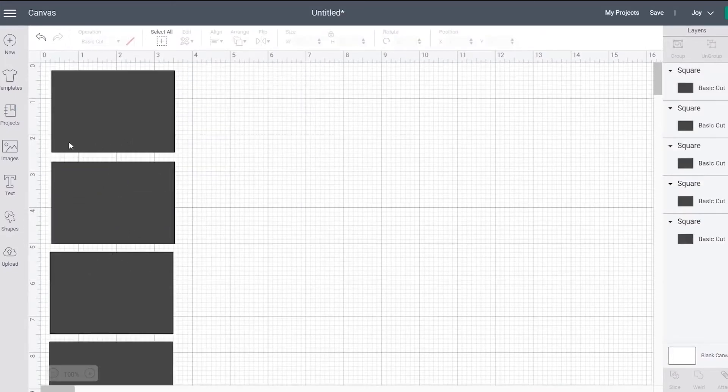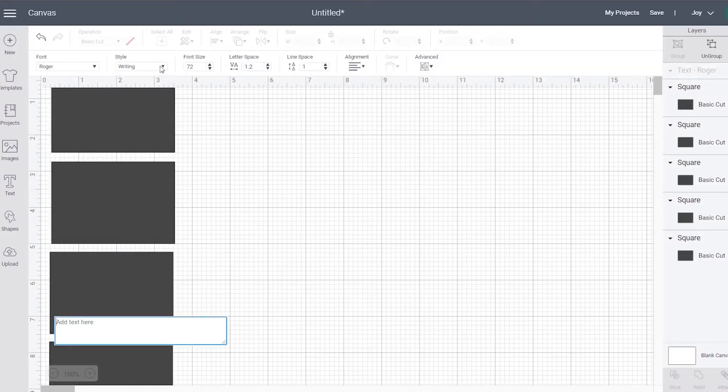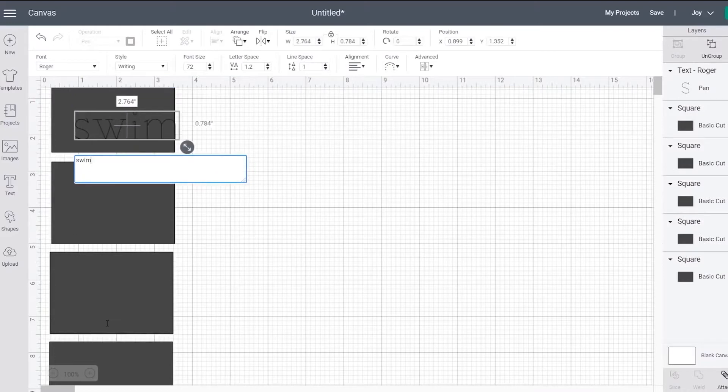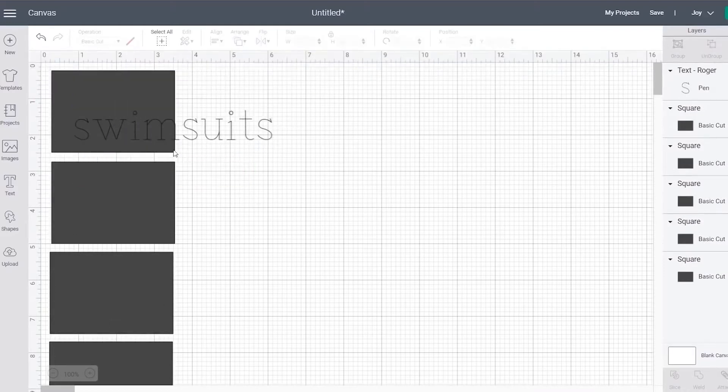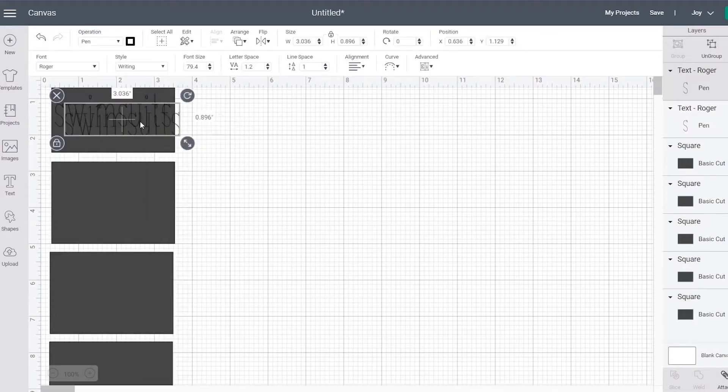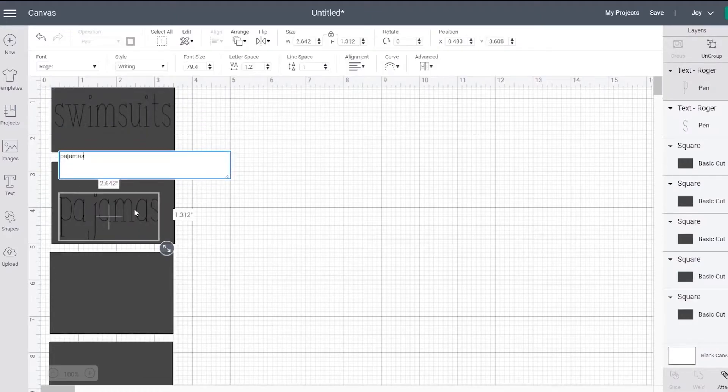Next, what you want to do is select a writable print. That way, whenever you put it in your machine, the pen will actually draw your label on. So I found the font Roger, went in, added text, and wrote out all my labels, then sized them to the size that I wanted them to be.